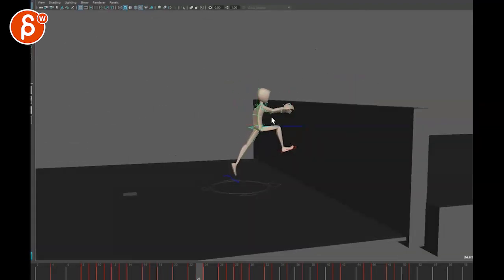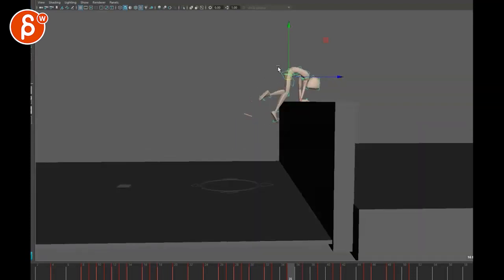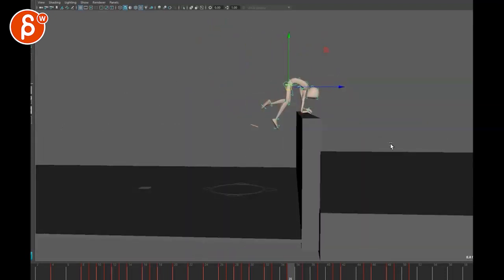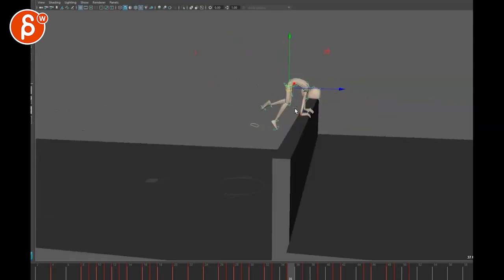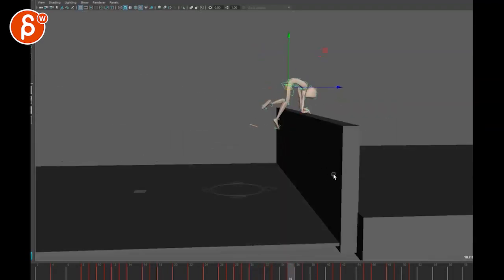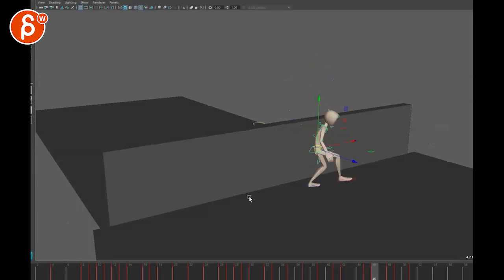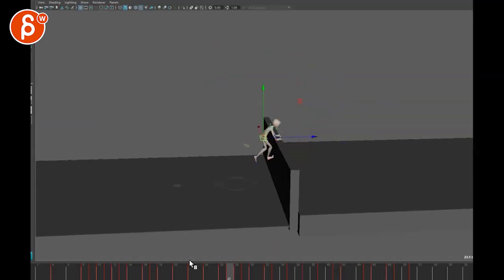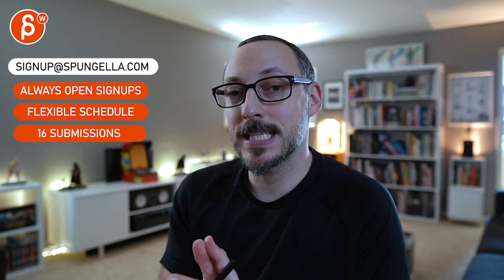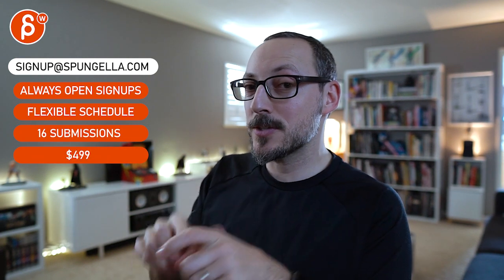Then we can start looking at legs and arms. You don't want to go in there fixing the arms if you don't quite like what the root is doing — once you move the root it's going to change the position of the arms and legs. So fix the root first, then go into the upper body, and after that get into arms and legs. I hope that makes sense. Thanks — there's an email link if you want to sign up, you can start and submit whenever you want, you get 16 submissions. A like and subscribe would be awesome!